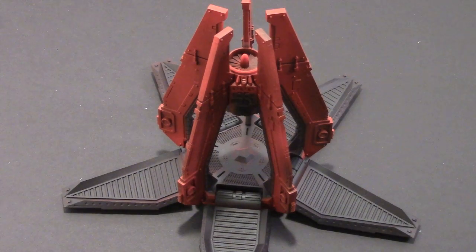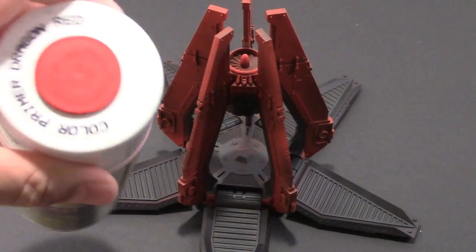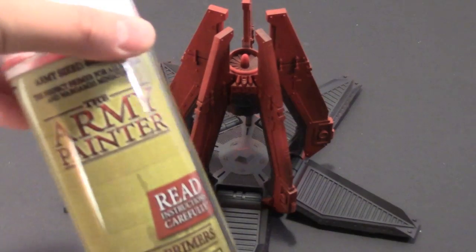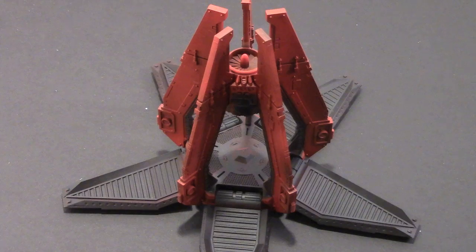A couple things I want to note here. I've already put together the drop pod and primed it black — that was step one after building it. Step two was using my favorite red spray paint, the Color Primer Dragon Red from Army Painter. I don't work for these guys but I really love this stuff. It works great for my Blood Angels. Step two is the base coat — that's what the spray paint is for.